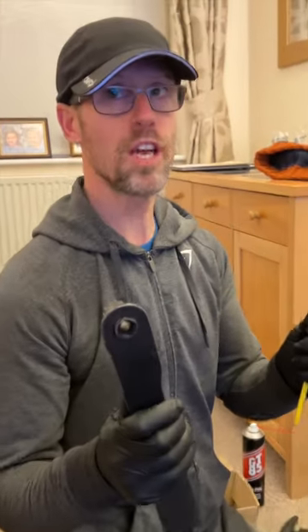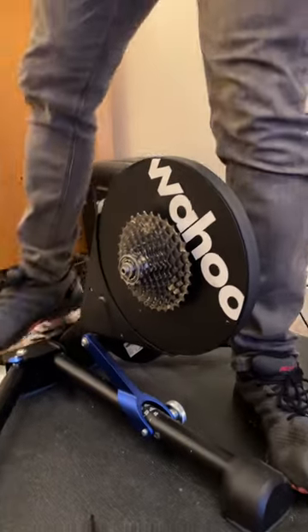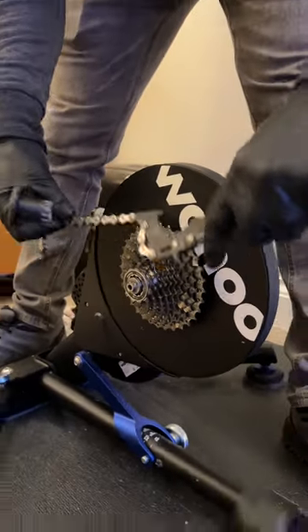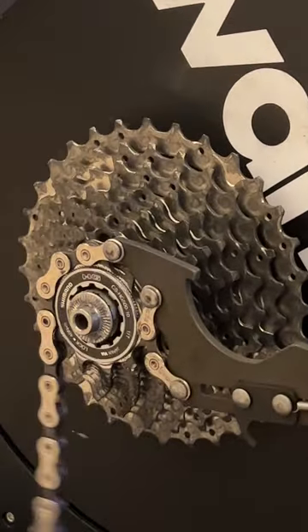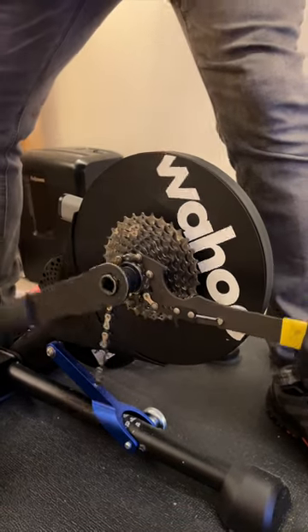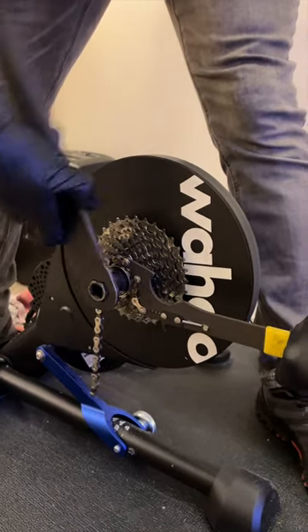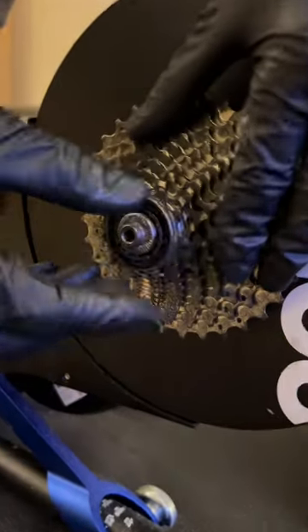That chain's going to be good for scrap metal. Now we need to lift the bike off. Removing a cassette from a turbo is essentially the same as from a normal wheel - you need a chain whip and a cassette tool. That's a hyperglide tool. I'll do it from the other side because you can get full torque. Put the chain whip on there like that, tool in there, and push down.